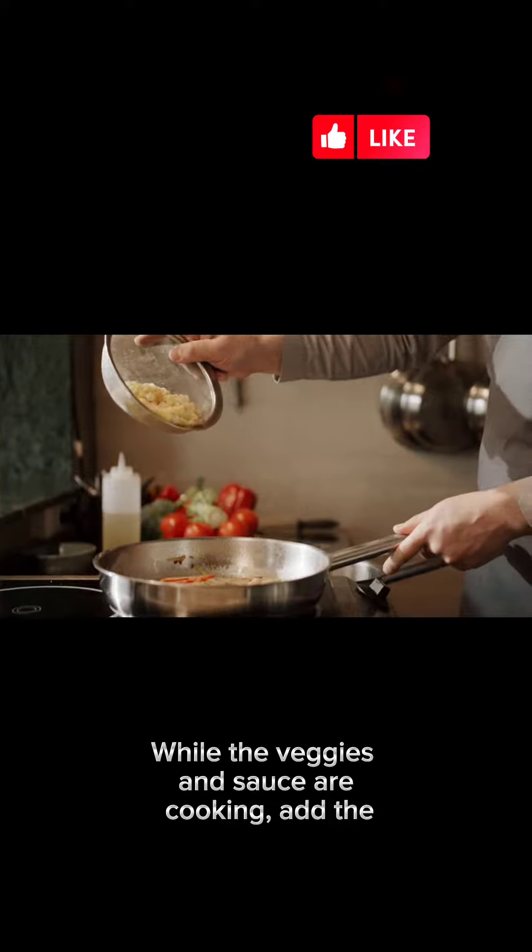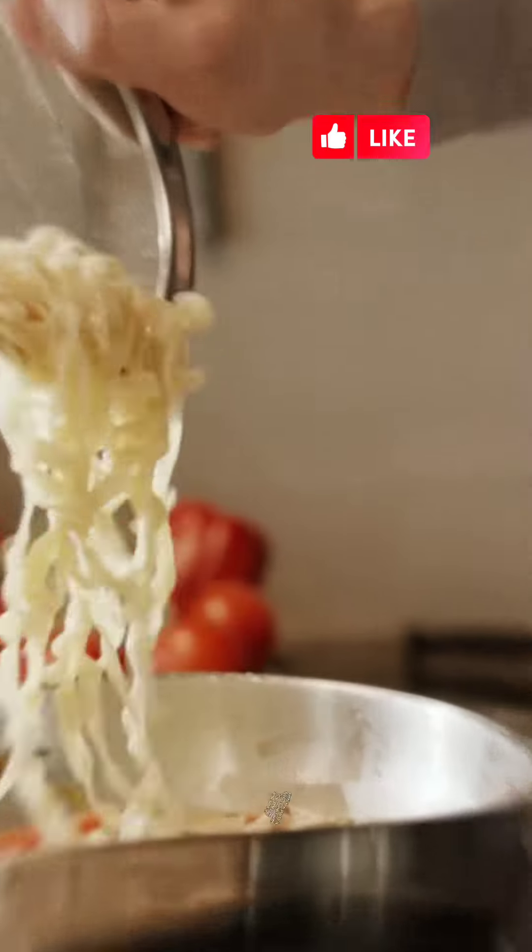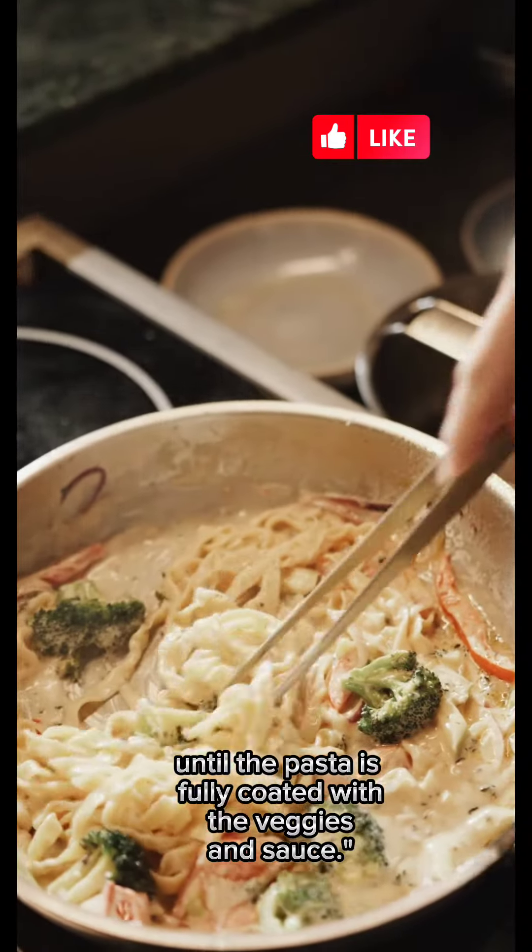While the veggies and sauce are cooking, add the cooked pasta to the pan and stir everything together until the pasta is fully coated with the veggies and sauce.